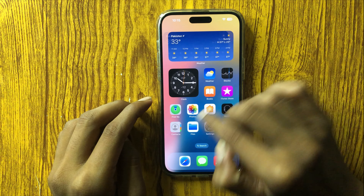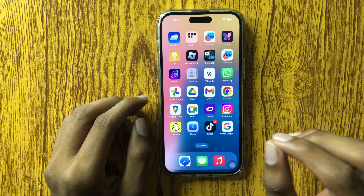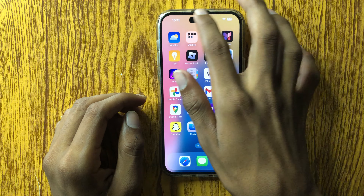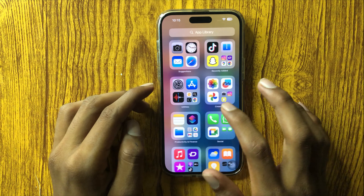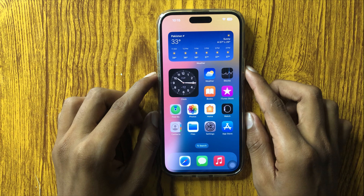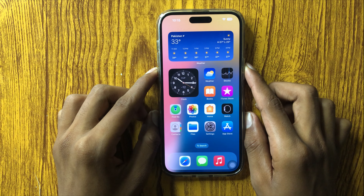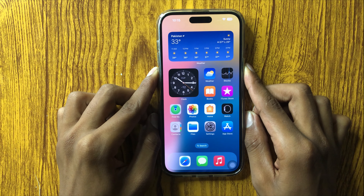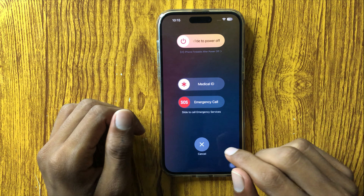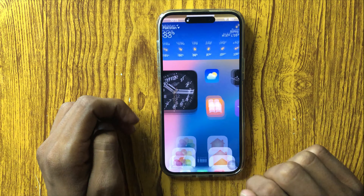If it still doesn't fix, clean your speaker with a soft tissue, cloth, or any soft material. After cleaning your speaker, restart your phone. To restart, press and hold the power button and volume down button at the same time, then swipe the icon to the right to restart your mobile. After restarting, your problem will be fixed.